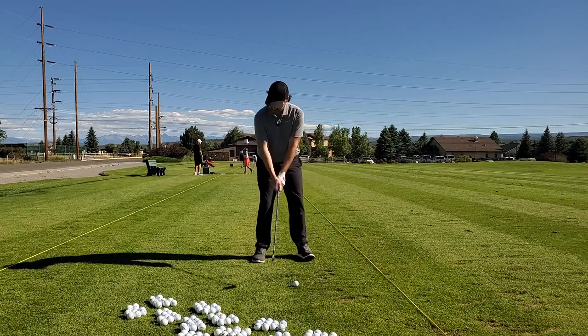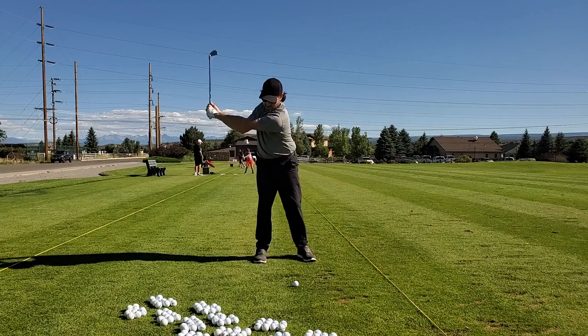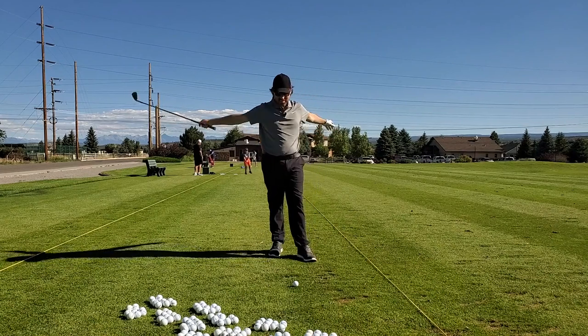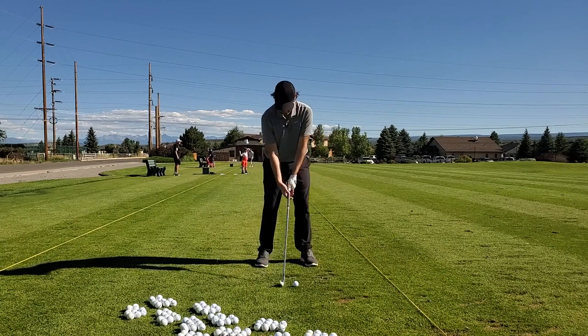Funny story — I had my clubs re-gripped because I haven't had my grips changed in 10 years. The person re-gripping the clubs actually laughed.